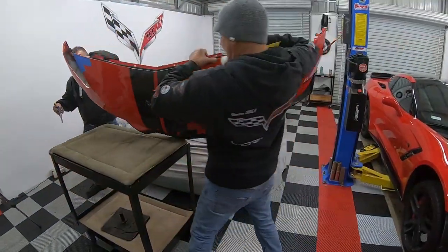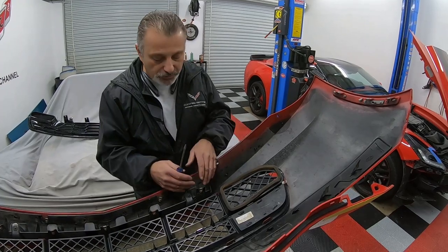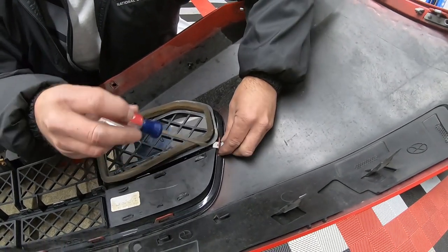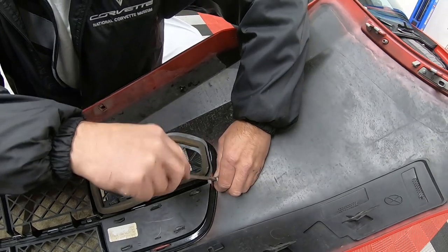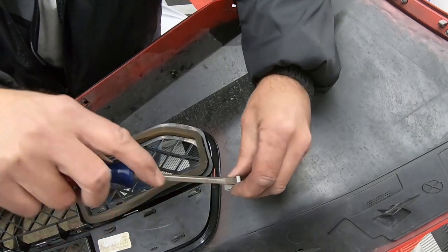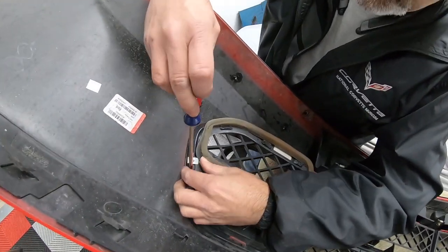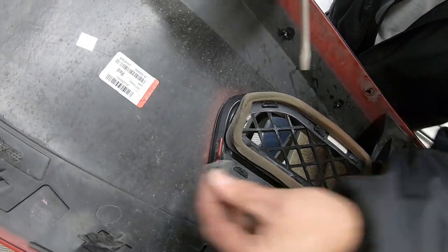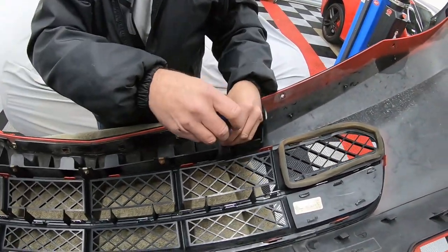We've got the bumper off and we're just going to swap the grille — transferring all the hardware across. The first thing to do is remove two little metal spring clips: press down with a screwdriver, push down a little bit, and twist it, and it comes out. There's one on each side. Then there are two 7mm screws right here to take out.